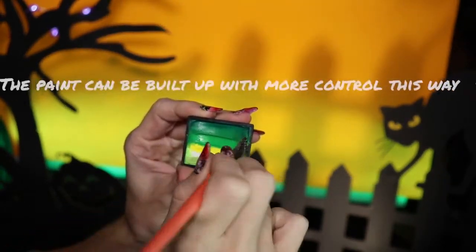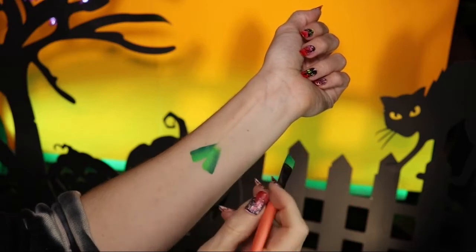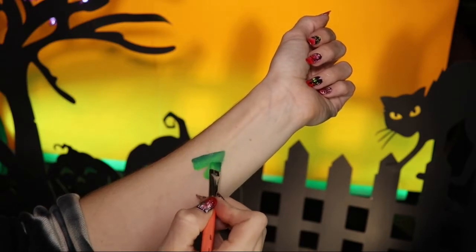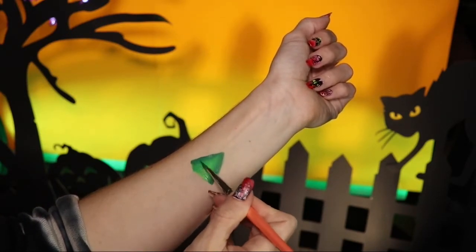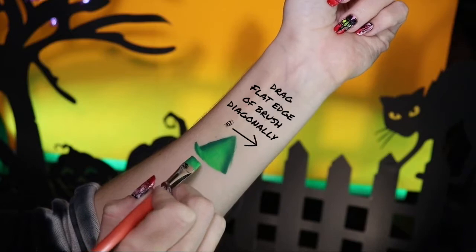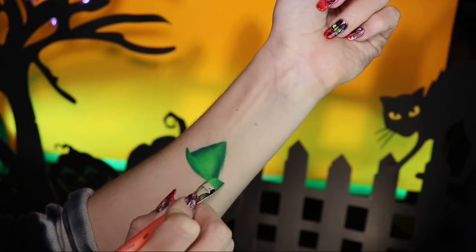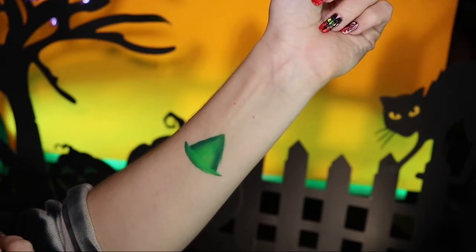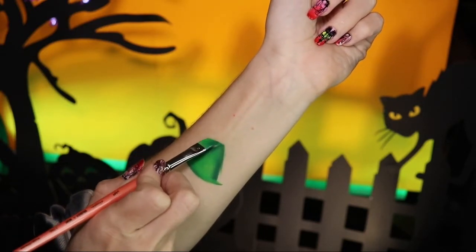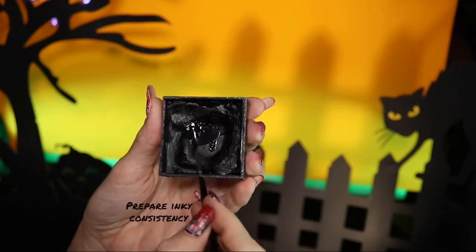Moving on to the witch hat — we're going to start by laying this angled brush down flat and coming up to make a triangle shape. Lifting the back of the brush and just using the tip to finish off the triangle, then filling in the shape using the back of the brush. For the brim of the hat, just stamping the brush and dragging it, making sure to keep the dark edge of the brush on the outside. With the dark side of the brush facing towards the hat, we're just going to stamp the brush for a thin line, lifting up the back of the brush and stamping with the tip. We're going to start with our brush horizontal and pull it vertical to make a triangle shape.